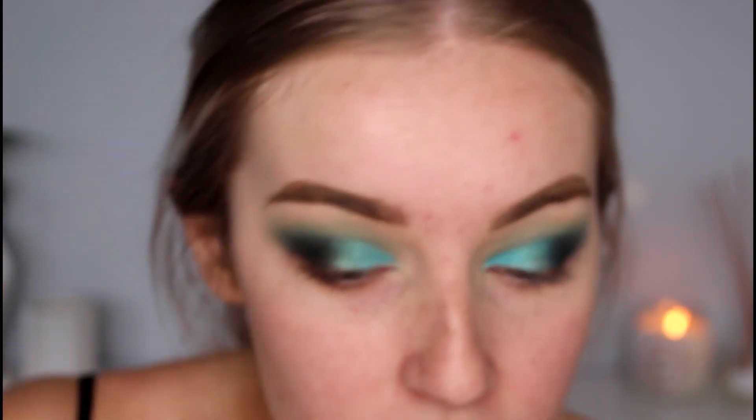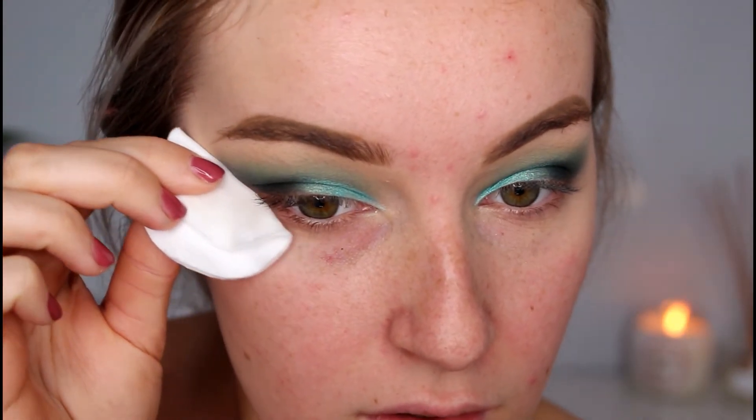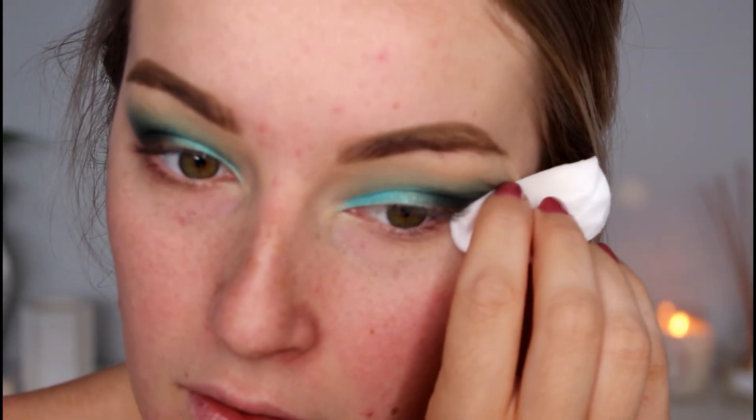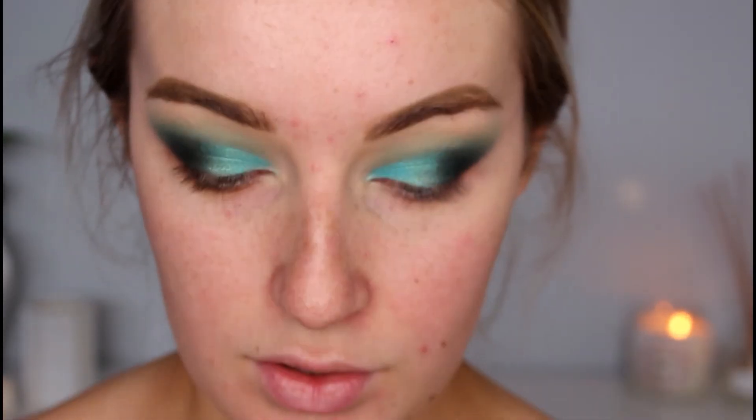For my brows, I'm going to take my Chi Chi brow pomade in the shade Blonde and fill in my brows off camera. Now I'm just going to clean up that eyeshadow line with a little bit of makeup removing water and a makeup remover pad, making a nice sharp line.